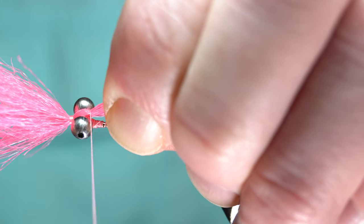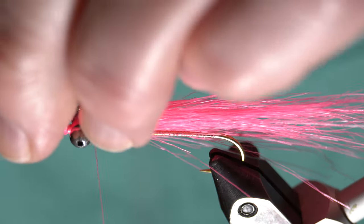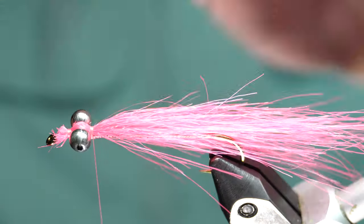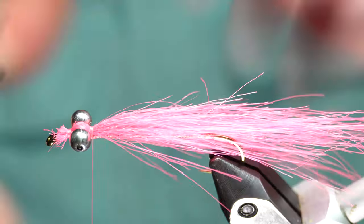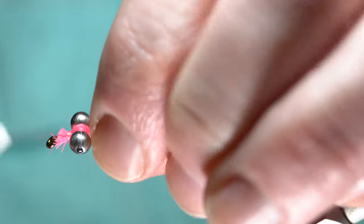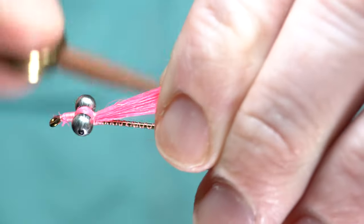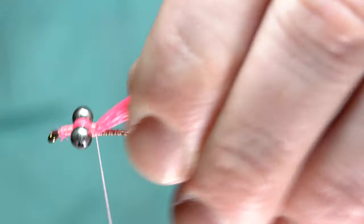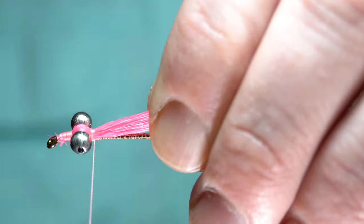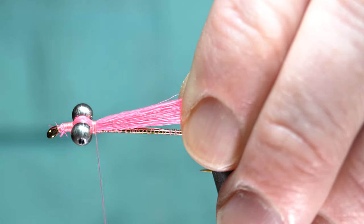After making a couple wraps there, come forward so that lays down and is out of your way. Trim this off somewhat close — close enough where you're not going to cover the eye. Then come back up and run right through that and go back. These are tied in a little differently than I usually do with craft fur — it just acts a little different than bucktail, so you've got to do things a little different.